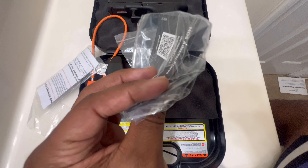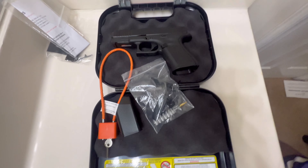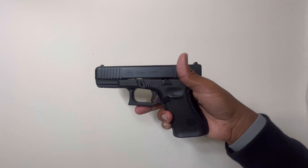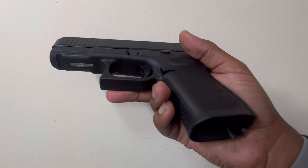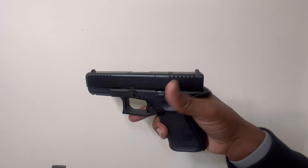But if you wanted to get like a Trijicon or Swamp Fox or whatever, that's what this plate is for. Now to the gun — what everybody came to see. The Gen 5 Glock 23 MOS. Yes — MOS. Pay that extra money, get that MOS.